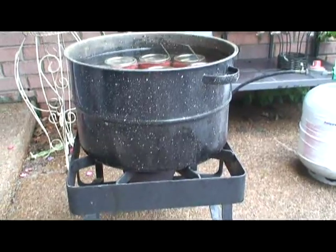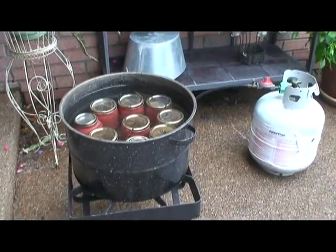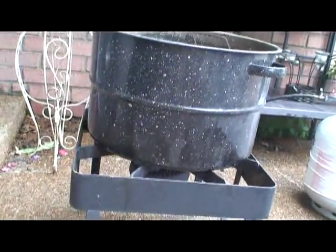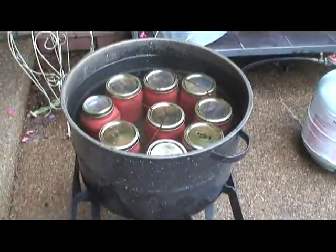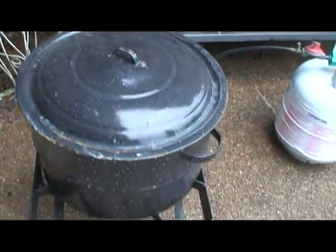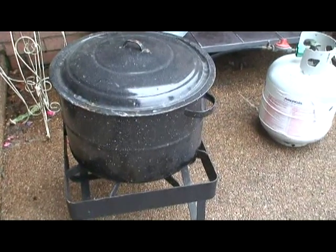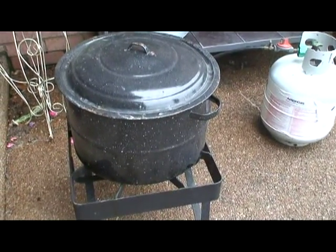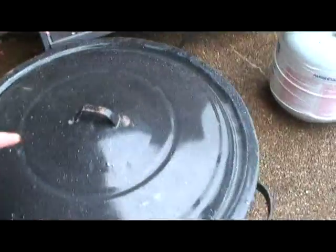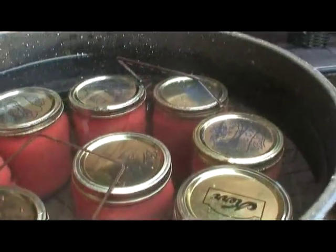Now we're into the jarring part, or the cooking phase. We've got nine jars in our canner, and we've got our gas turned up all the way. If you're so lucky to have a gas stove, you can do this inside on your gas stove; if not, my turkey cooker works perfectly. We'll put the lid on, and that's going to take probably about 10 minutes to come up to boil. Once it comes up to boil, it's going to boil for 45 minutes. You'll notice that those canning jars are covered with about half an inch to an inch of water — it's important to make sure those jars are covered with water, and that is what's called the water bath.